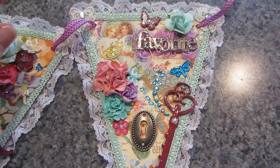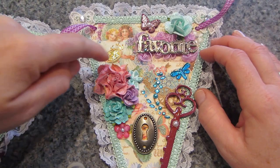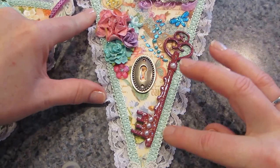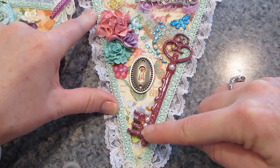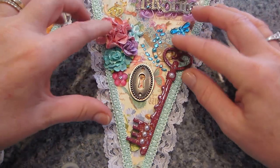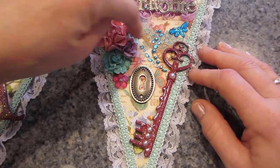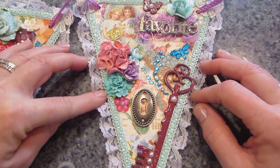And then here's the final one — it says 'favorite' because she's our favorite. I just stickled the little chickies on the paper. I put a key — one of the big ones, I think this is American Crafts too — a big key I painted it and put some pearls and the Dimensional Magic, and a lock and a dragonfly. And that's it — I love it!